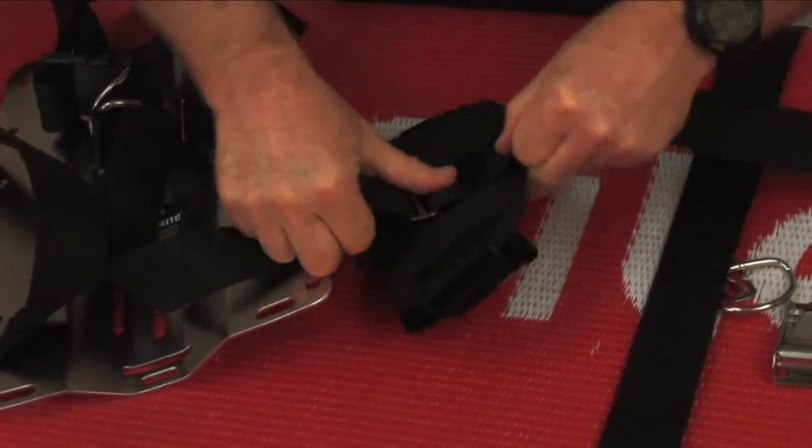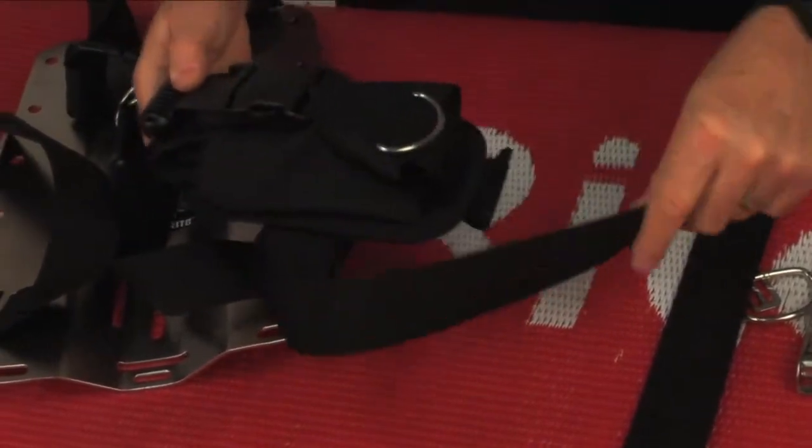So now we've just added the pocket onto a vertical mount like that.